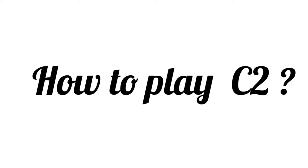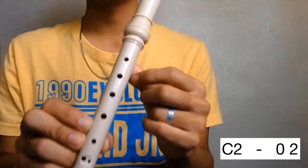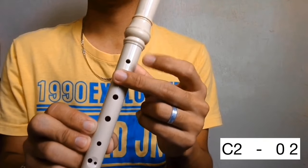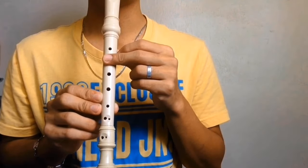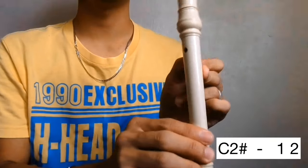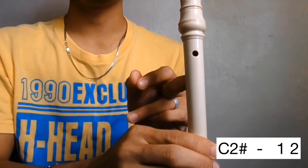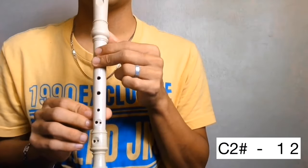How to play C in the second octave. Cover the back hole and hole 2. C. Next is C sharp in the second octave. Open the back hole then holes 1 and 2. C sharp.